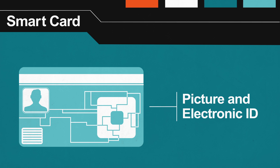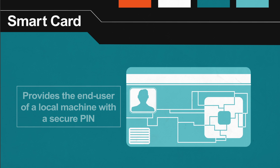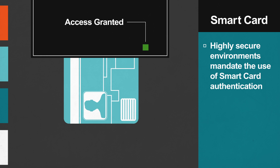About the size of a credit card, a smart card is both a picture and electronic ID that uses embedded public key infrastructure technology. Smart cards provide the end user in a local machine with a secure PIN that allows the connection to a target machine. Highly secure environments, such as the United States federal government, mandate the use of smart card authentication as the primary means to access their information systems.